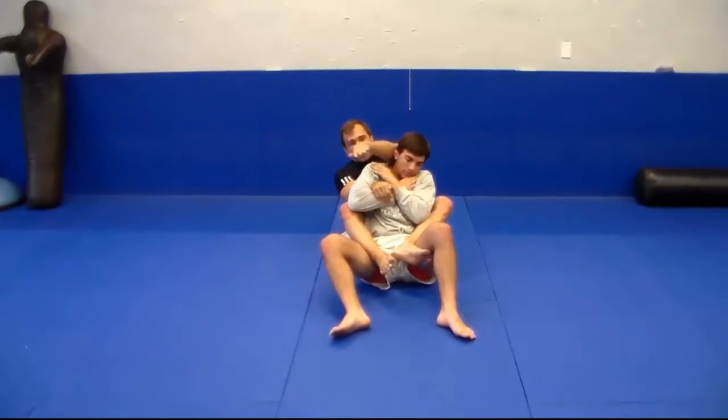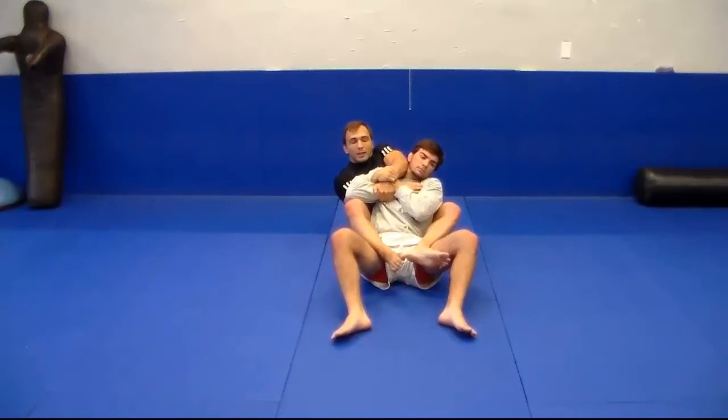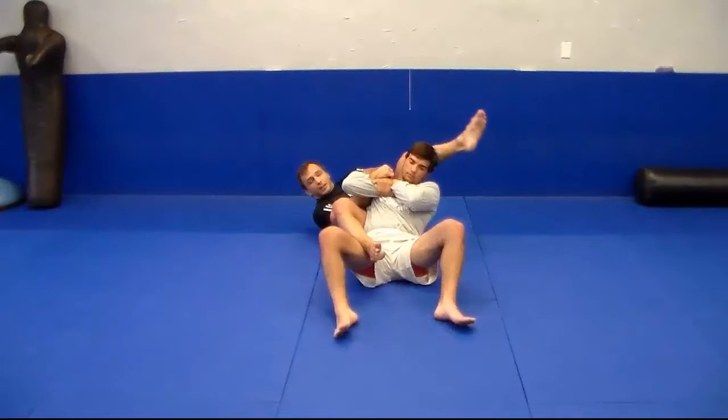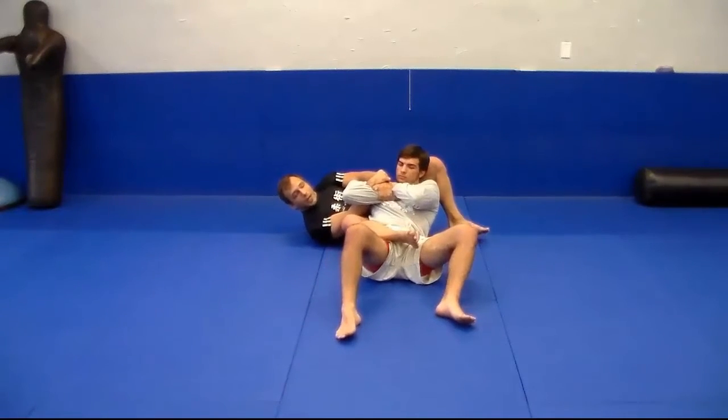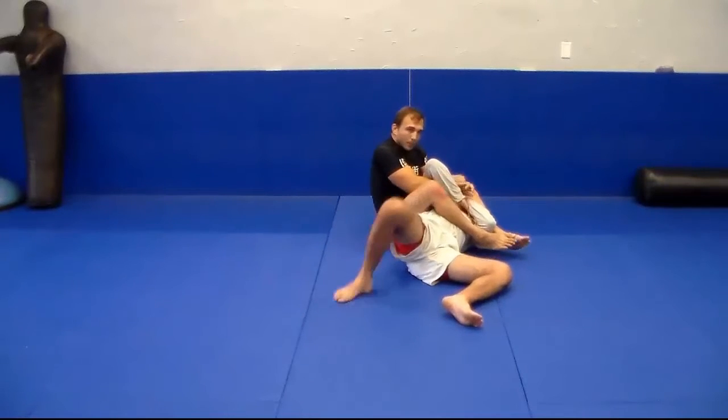What's going to happen is I'm going to bring the arm over here and hook the same grip using the wrist and my own wrist. From here, all I'm going to do is step back, angle out — and you know what's coming next: the arm bar.